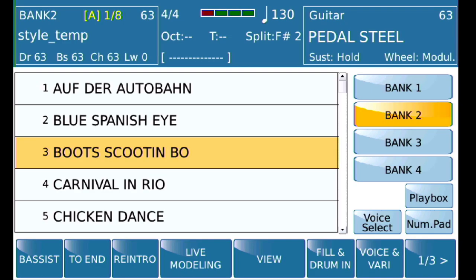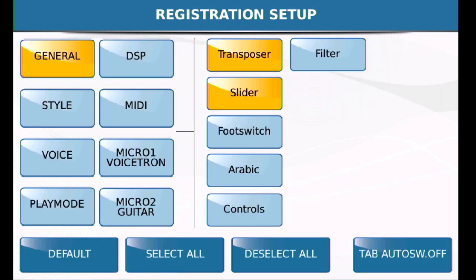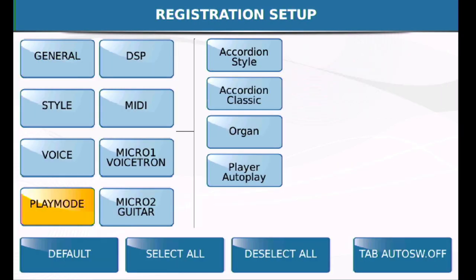If you want to change something in registration, that's up to you, although I would recommend it. Go into menu, registration, setup, play mode, and make sure that none of the items are selected there.